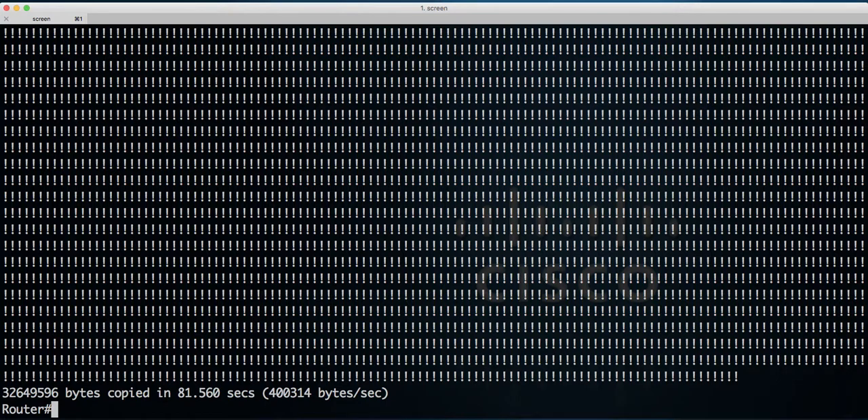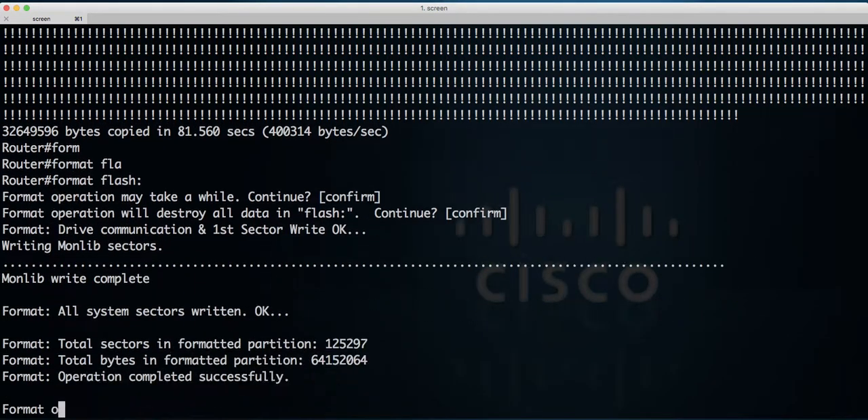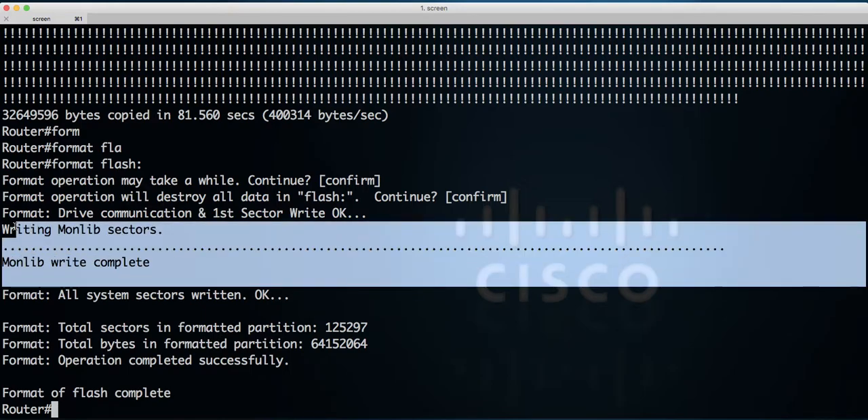Now we can format this flash card. This is very important information here — because we're using IOS version 12.4, that means we format flash cards with special sectors, which you need to have on a flash card. Without this, the router won't be able to boot from that flash card. That's why it's so important to have IOS 12.4.